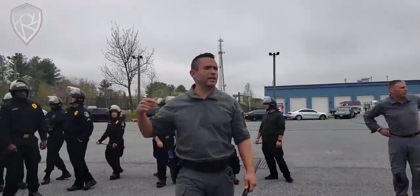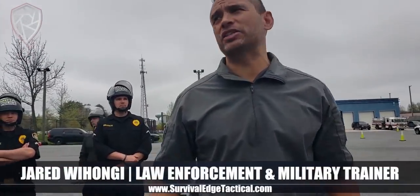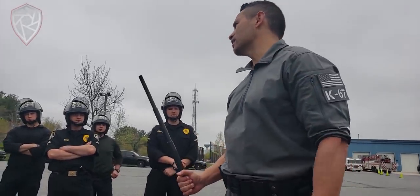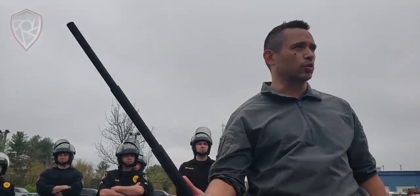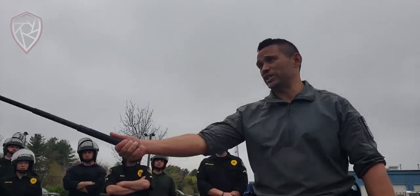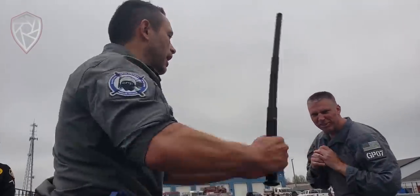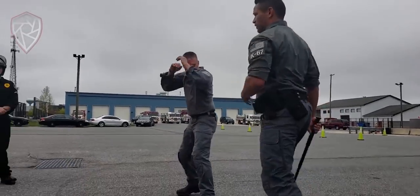I want to explain an important principle. If someone is standing there throwing ballistic strikes at you, don't go to a control hold takedown. If you've got a baton, a baton is first and foremost an impact tool. So what does this baton give me? Reach advantage. This is as far as his fist reaches, but I can hit all the way out here.